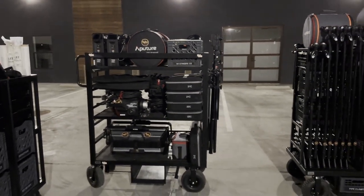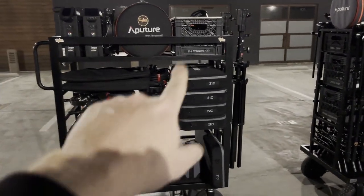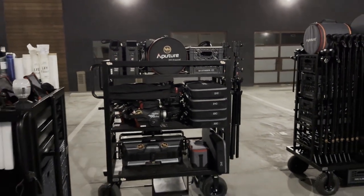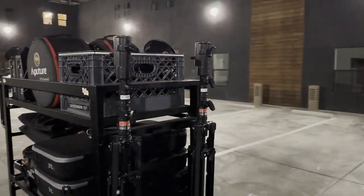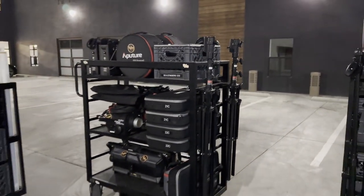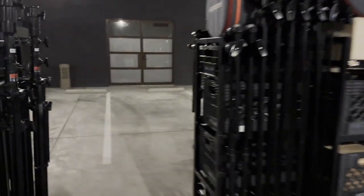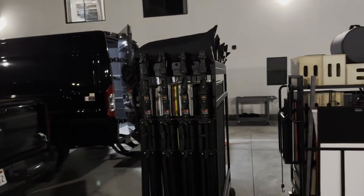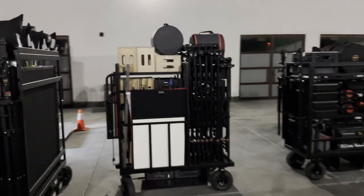We have the head cart, which is loaded up for a job right now so it's a bit all over the place. We've got two 600Cs stacked, two 1200s, and a bunch of the flex mats and Nova 600s on here. It carries some stands — I actually need to put two more on there. These are two digital combo stands for the 600 series. The Lightstorm 600 Aperture lights are really kind of a favorite. I do have traditional combo stands as well, but the digital ones are quite nice.